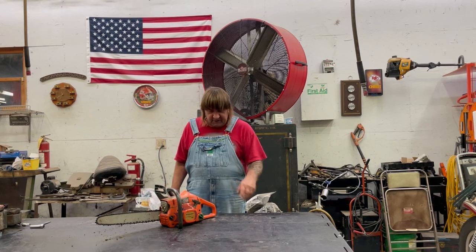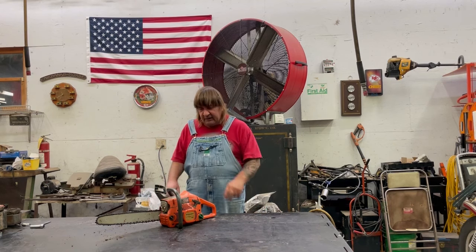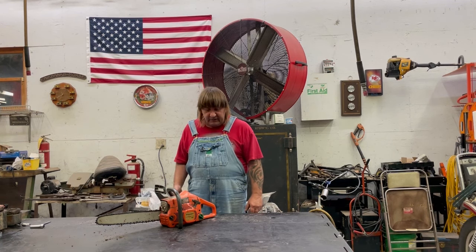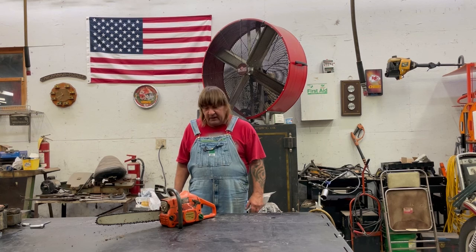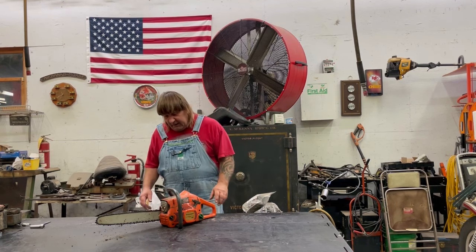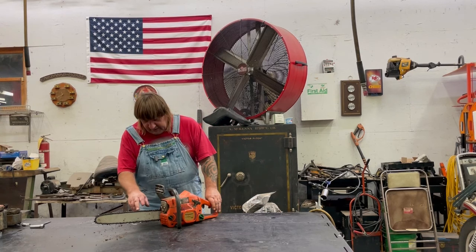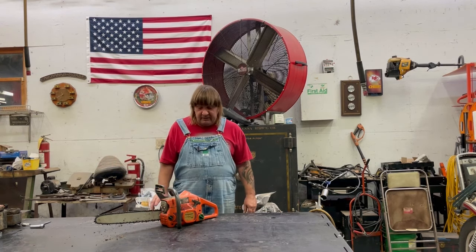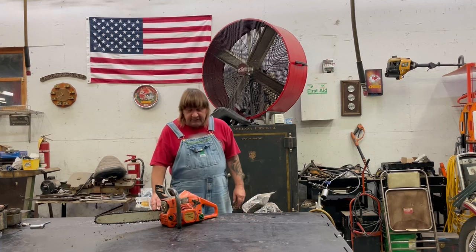I want to thank and appreciate you for watching this long video. It takes a lot to do it, but for a seized-up saw, if you put a little time and effort into it, you have a brand new saw again. As you can see, that new oiler's working and the chain's all nice and wet. Anyway, I appreciate you watching this video — you guys have a good afternoon, bye!